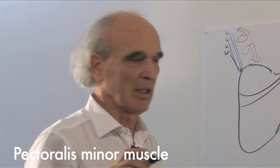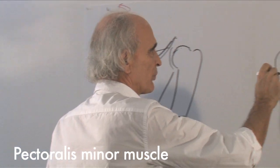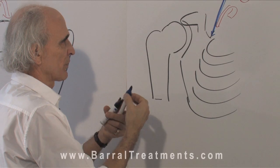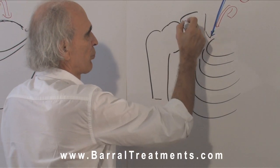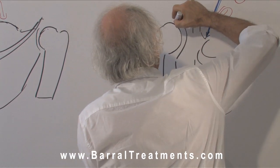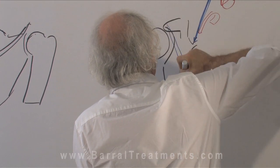We see the pectoralis minor. Using the same drawing, starting from the coracoid process to ribs 3, 4, 5 — we have the pectoralis minor.